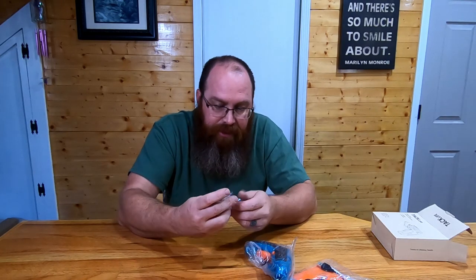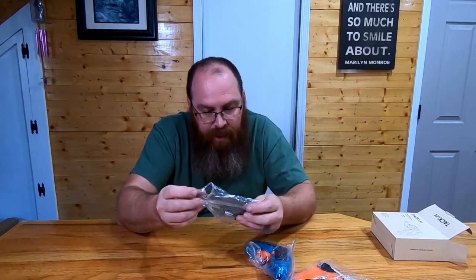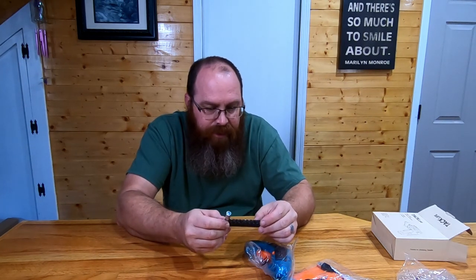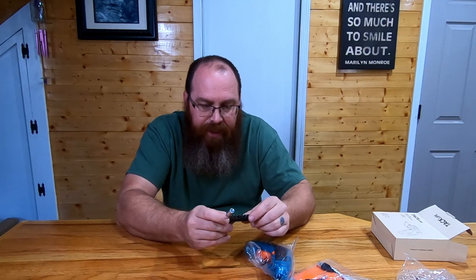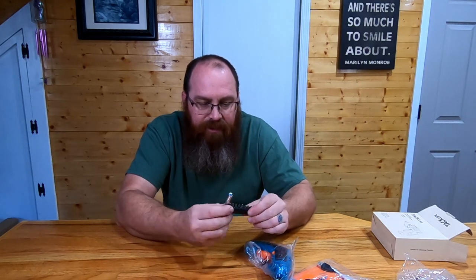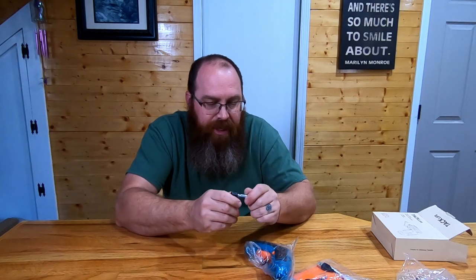First off the bat we're going to get a little tray here that's got zero, zero, zero one, two, three, and then three, four, five, six flats and a driver. So this is going to have pretty much everything in it that you're going to need for around the house.